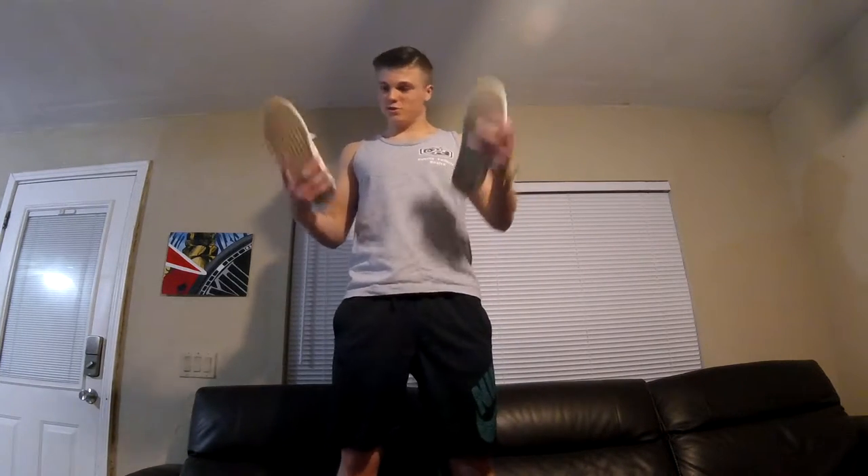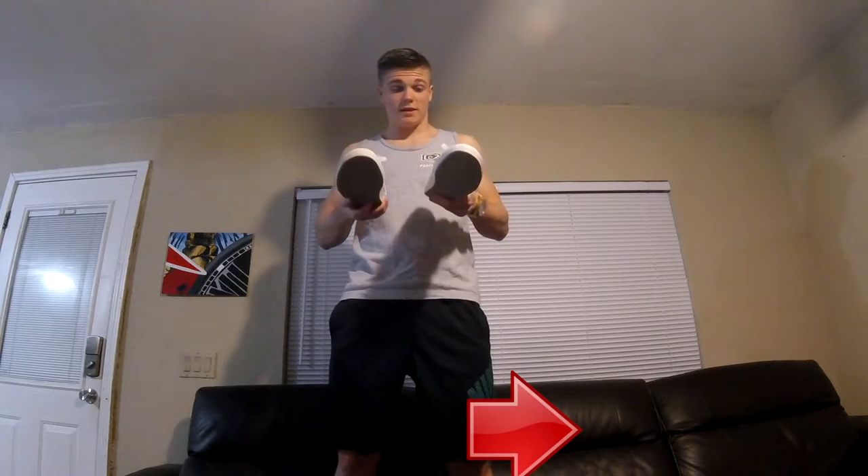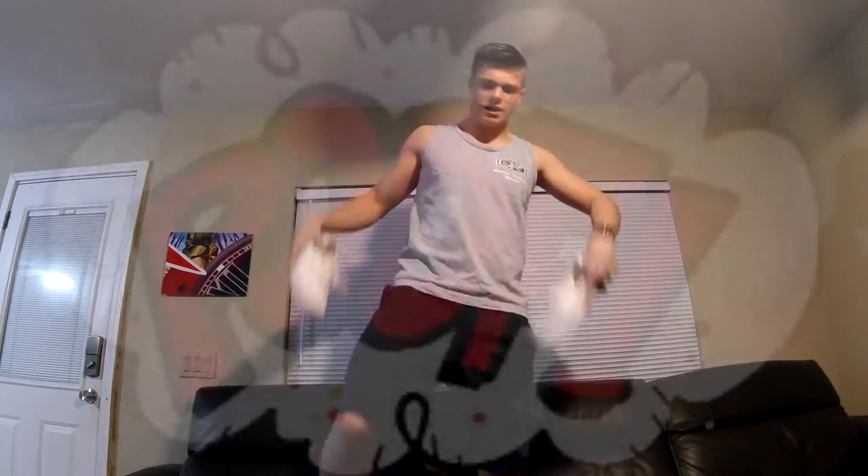Yo guys, what is up, it's Gage again here with another custom. We are doing these regular classic Vans - my friend gave me these and he wants a red bandana theme. I don't really know what I'm doing on the couch so I'm gonna go ahead and get down.